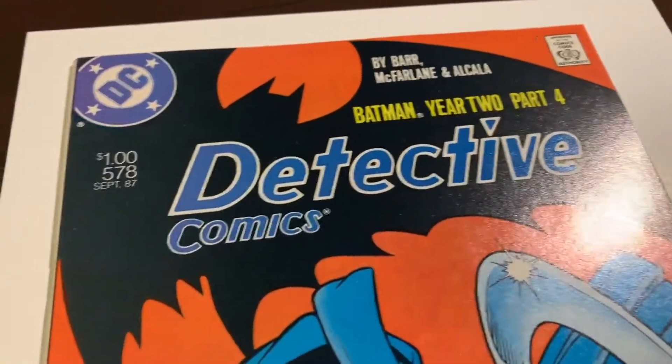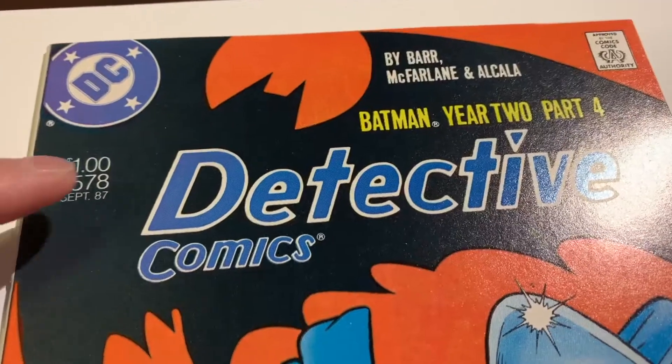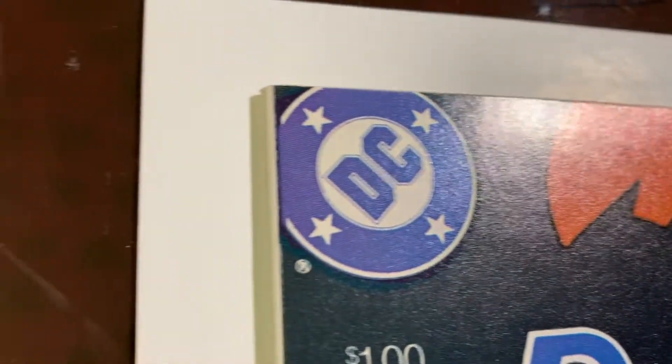We've got another book that came out of the pressing system. We have Detective Comics 578. This is part four of Year 2 Batman — a Canadian price variant, the one-dollar price variant. So this is a book I actually cracked open. I had CCS clean and press this and they came back rated at a 9.6, and I thought I could get it to a 9.8. You can see that there's nothing — maybe a little thing there — but the book looks great.